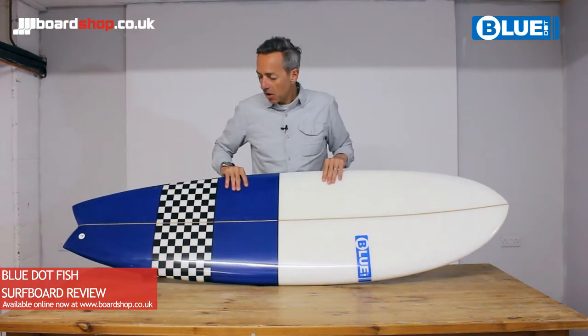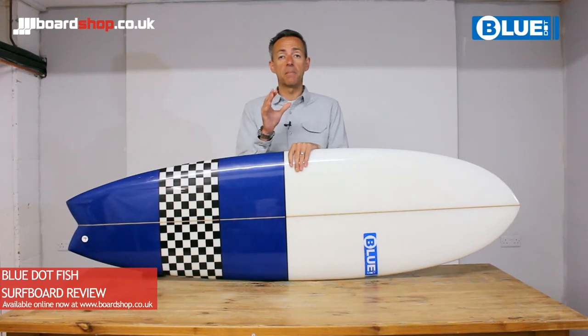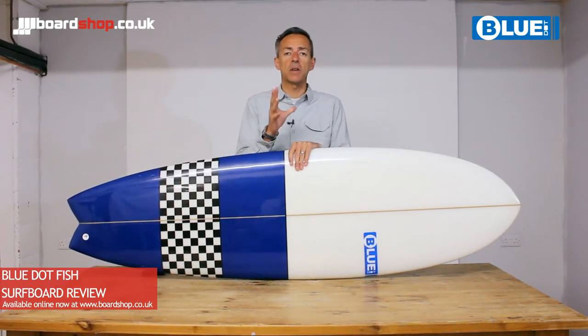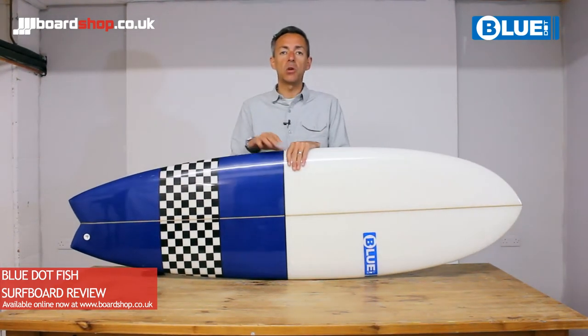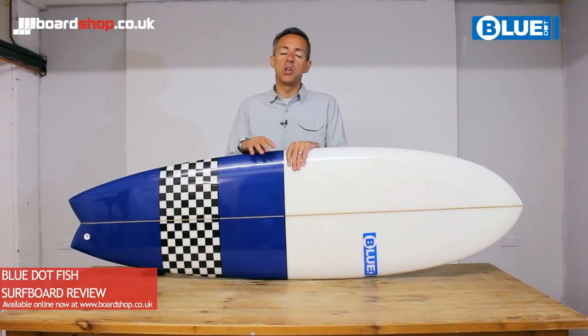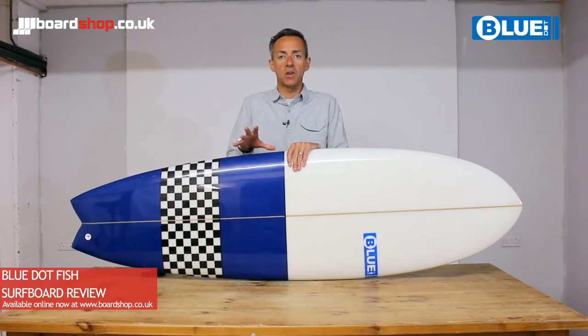The fish style board is aimed at either somebody progressing from a mini mount and wanting to improve their surfing, taking gradual steps, or as an additional board in your quiver if you're a better surfer and you want something to deal with poorer, summery, weaker conditions.